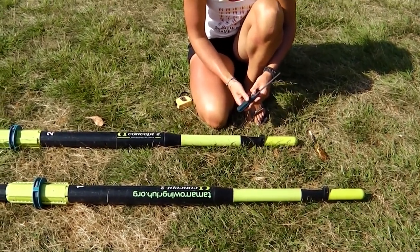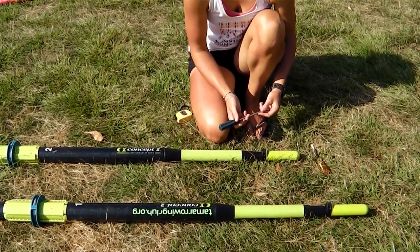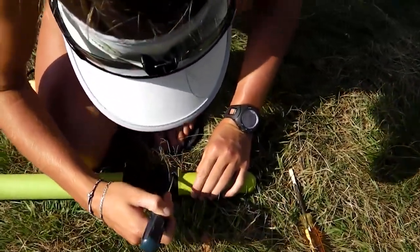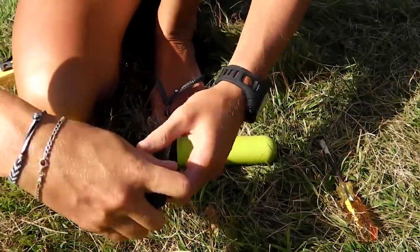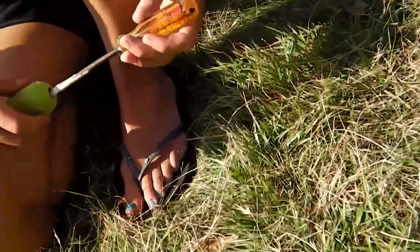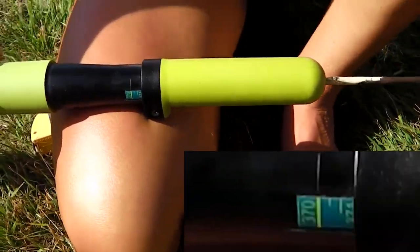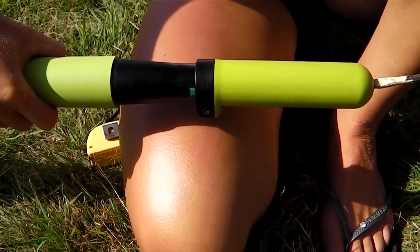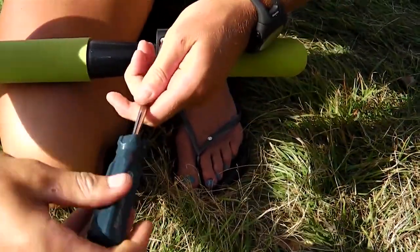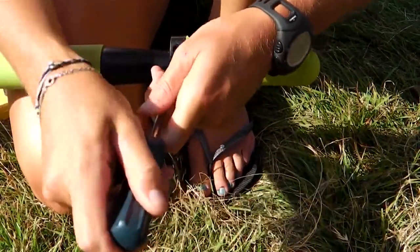Here we're looking at a set of Concept oars — these are sweep oars, but the adjustment mechanism is the same on both sculling and sweep. Get the length right, then adjust the button to get the inboard right. In this case you undo a screw that holds the handle tight, then adjust the oar length using the screw in the end of the handle. You can see Sienna winding it down to the length we're looking for — in this case 370. Simply screw the handle to the length you want. If markings have disappeared, use a tape measure, then tighten the screw so it doesn't loosen whilst racing.